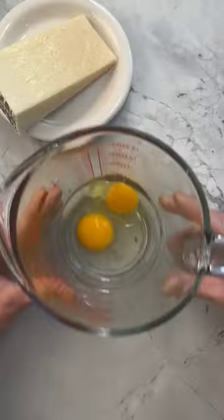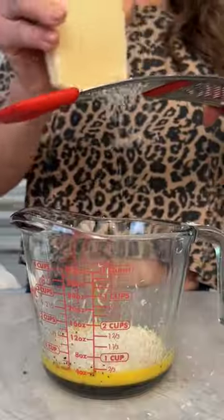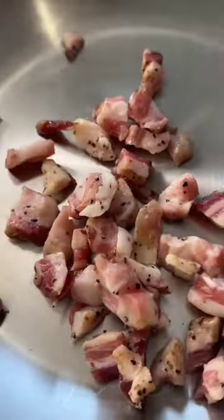Let's make pastina carbonara. My ultimate comfort food starts by whisking two eggs, a yolk, pepper, and lots of pecorino romano.